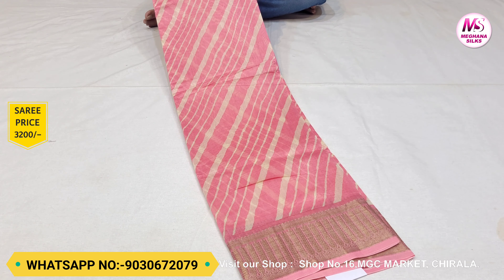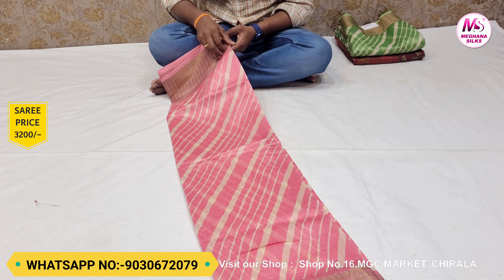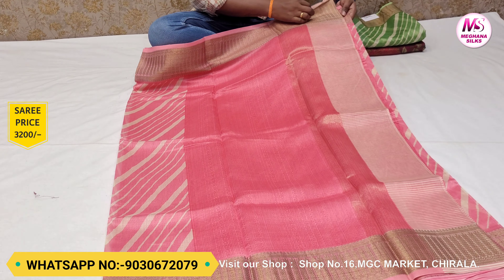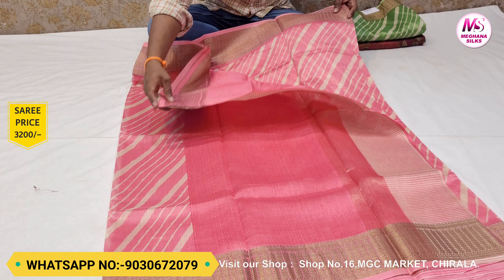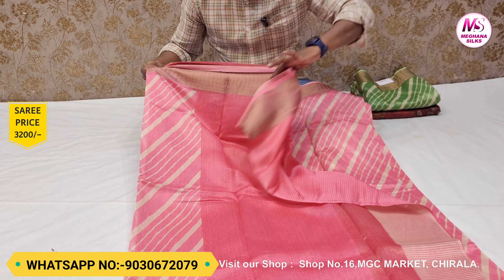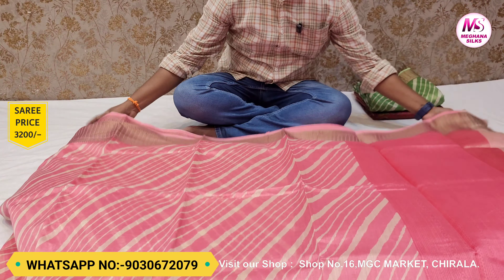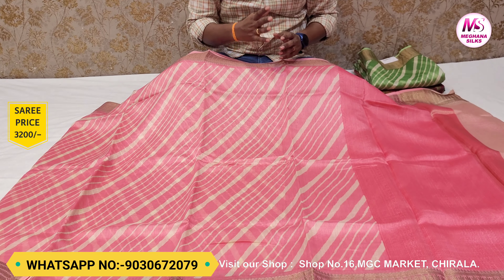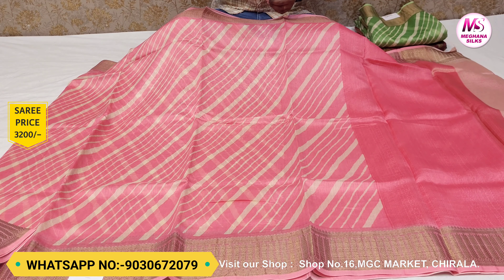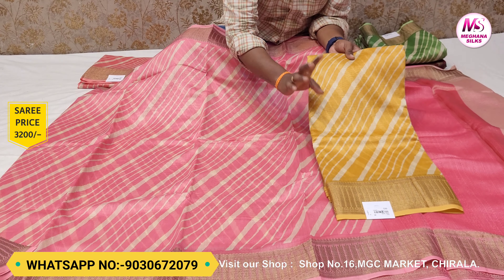There is an ink color combination. We also have a light white color combination. Looking at the blouse, you can see a dark color combination with blue, and also a pink color combination. There is a blue color combo available. If you prefer a pink color, that option is available too.